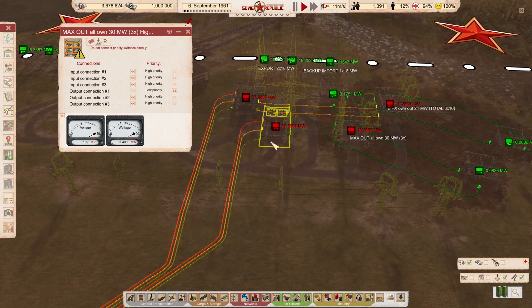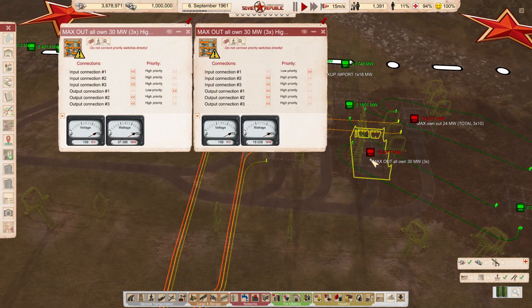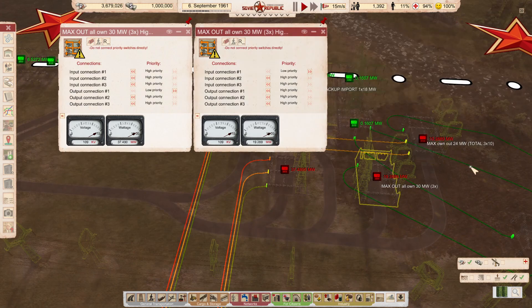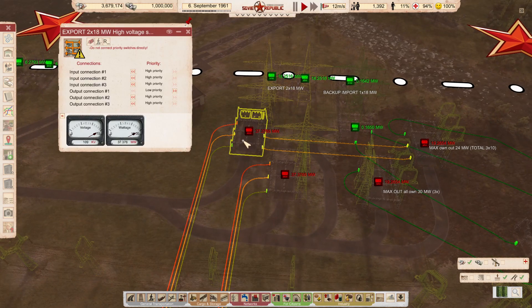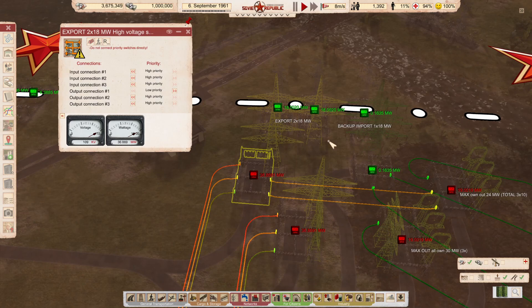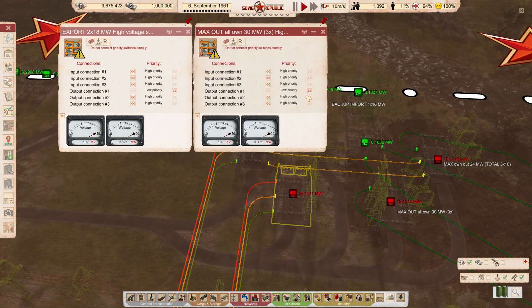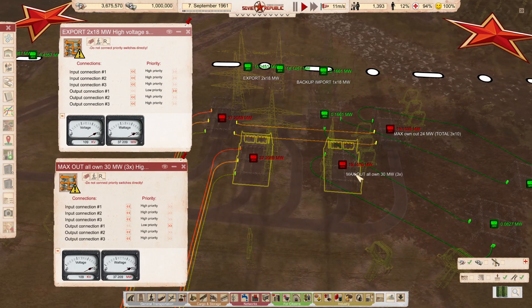That goes to two priority switches. This double can eat 36 megawatts each - it's slightly above because those 12 megawatts are not exact values. But as you can see, priority switches have no problem distributing more than 19 megawatts of power. In fact, all of the switches here are priority ones, all connected together. The top one is connected by 18 megawatts - that's the low priority output, which you can see is blinking, and it's set to export 18 megawatts, which is happening. The same goes for the bottom one.